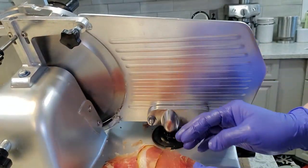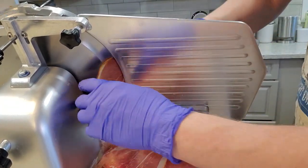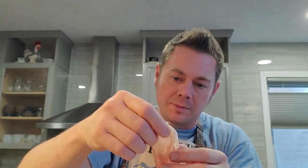Look at these slices. Check out that super, super beautiful thin slice of this presunto.